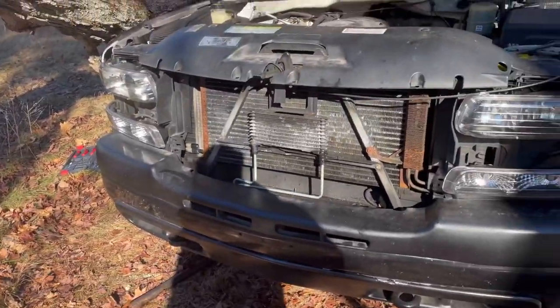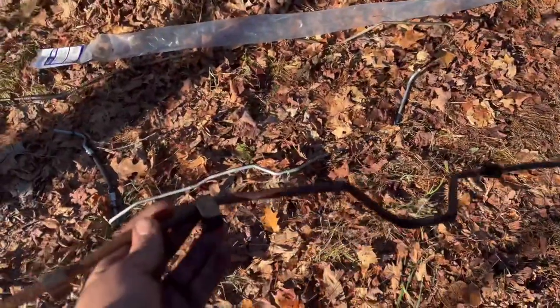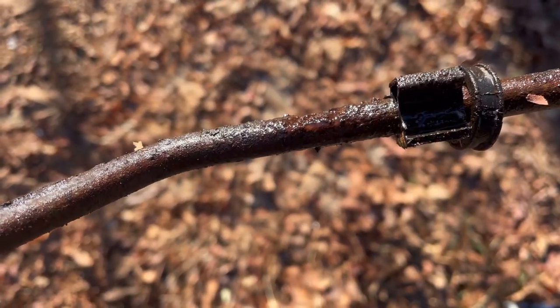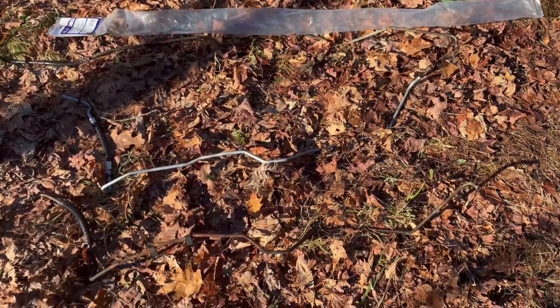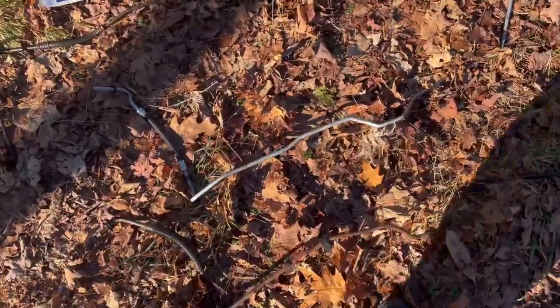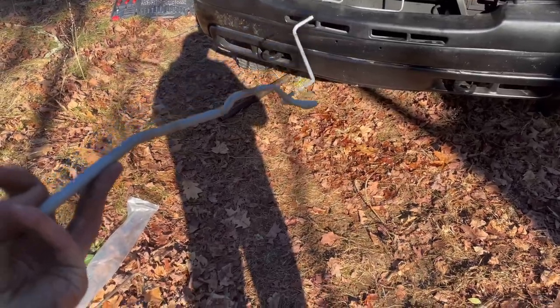Now the other two are in place. We got this old one out - this was the primarily leaking one. You guys can see right there where she was leaking. That's the last one to put in. I think that was the only one leaking - the other one looked pretty sketchy but either way, figured I'd do all three since I'm here. So last one to throw in.